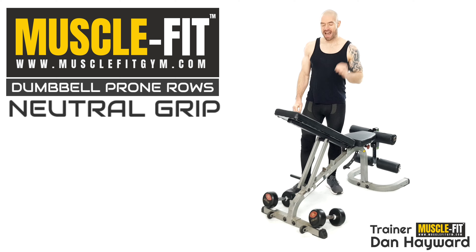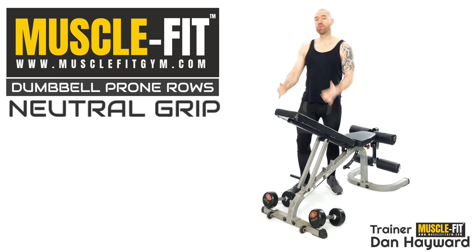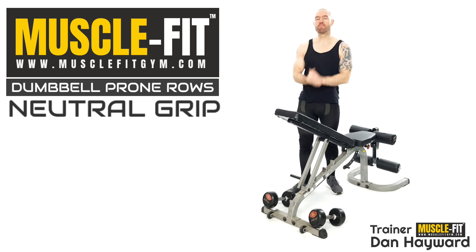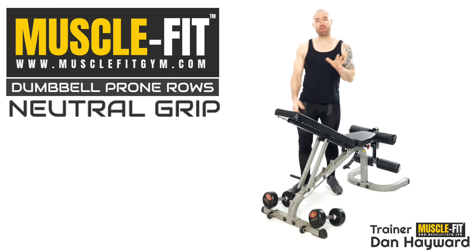Hi guys, I'm Trainer Dan, and today we're looking at a prone row on the bench, working through the lats and the upper back — nice little middle trapezius area, rhomboids, etc. Very good exercise, and it's quite easy to set up. We've got a bench, but there are some little details I want to go through.